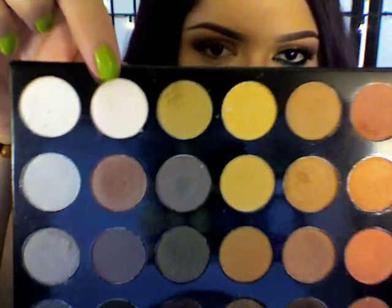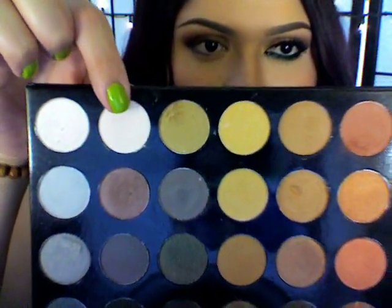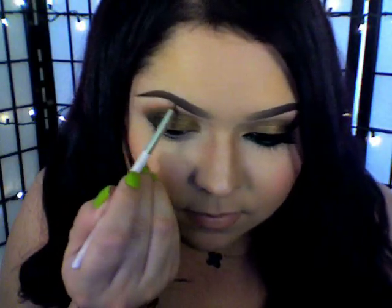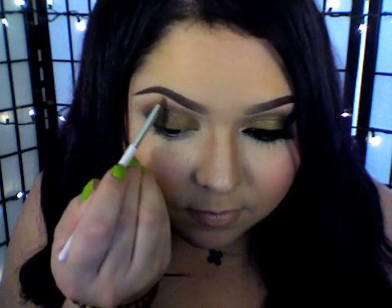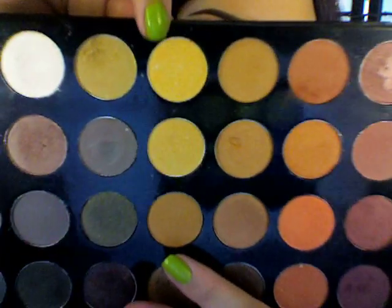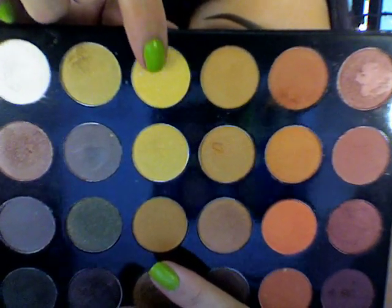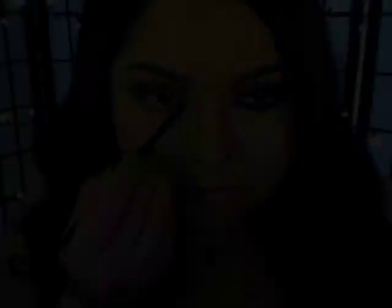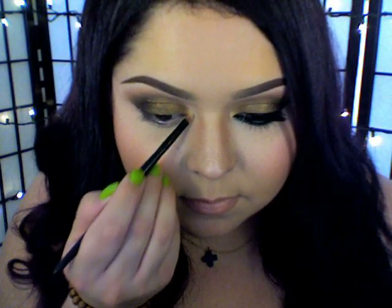Going back in with that same palette, I'm going to use this flush tone eyeshadow and a small eyeshadow brush, placing that color right underneath my brow — this is going to work as our highlight. Then I'm going to use a really yellow gold color with a small detail brush and place that right into my inner corner, right on my tear duct.